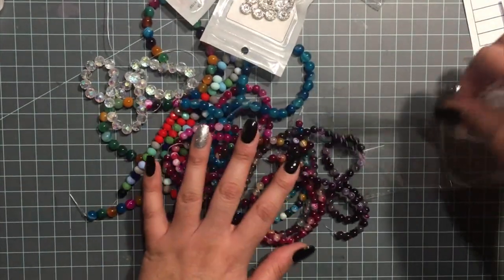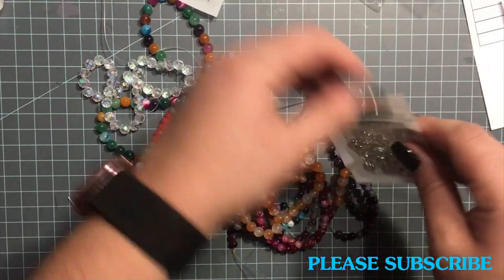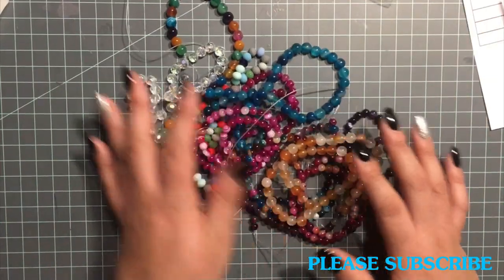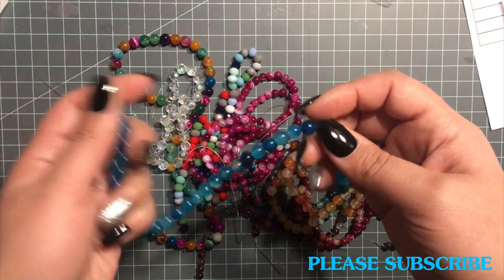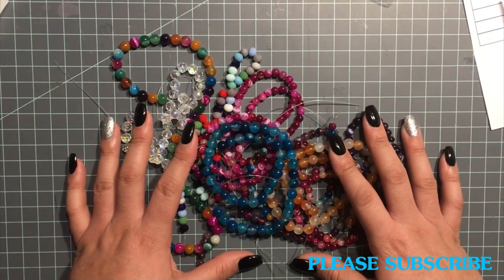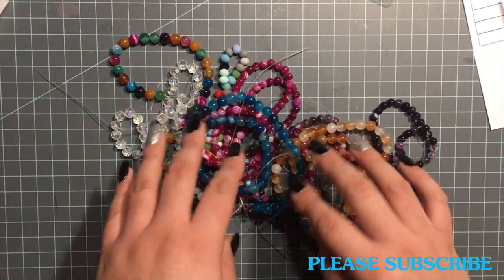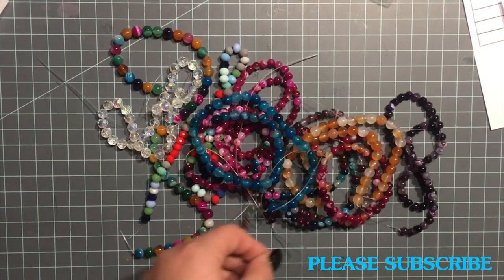So that is it for my haul. Be on the lookout for a video — I'm going to be making some things with these. If you have any questions, just leave them in the comments below, and I will try to link everything in the description box. On the screen I'll try to put what each one of them were, even though most of my haul was agate beads. I'll see you in the next video — bye!